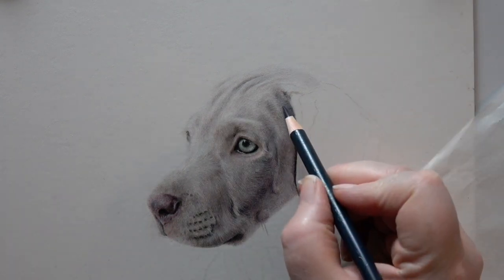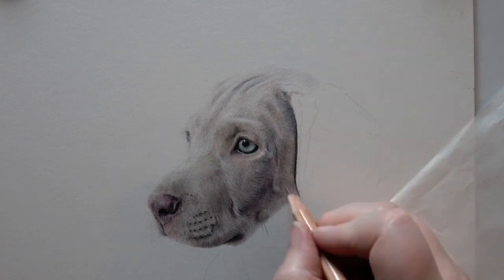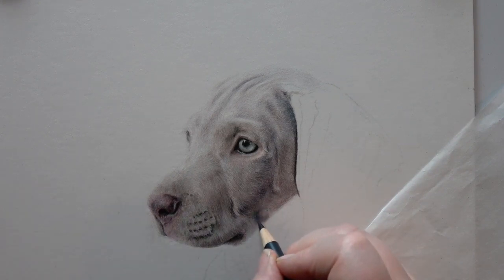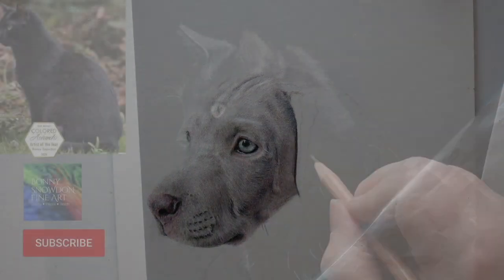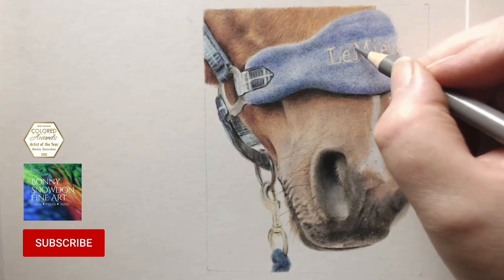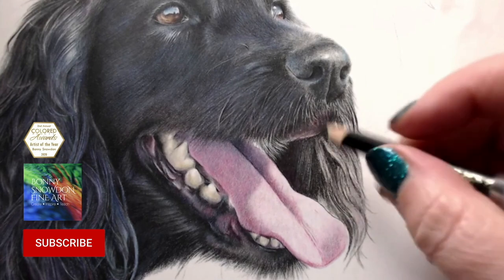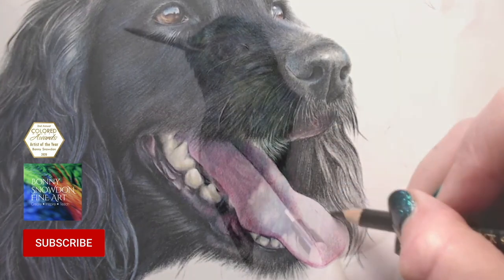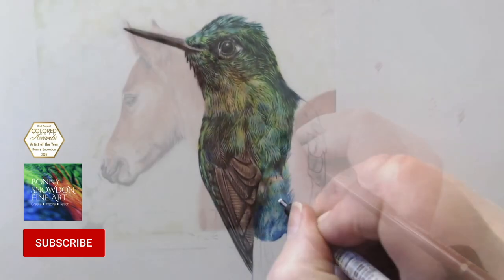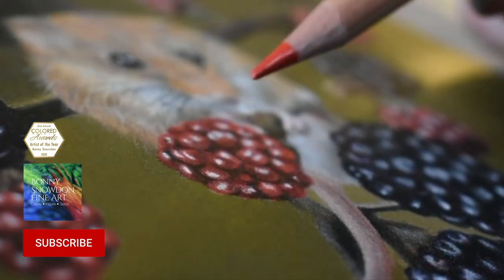If you want to draw this particular one, he is over on Patreon on the £10 tier with the whole thing. Thanks for watching. I really hope you found it useful and have learnt something new. If you have any questions or queries, please feel free to leave me a comment. If you want to see more videos like this, hit the subscribe button below. And if you'd like to find more tutorials filmed in real time with loads of detail and full step-by-step instructions, you can join my Patreon for just £5 a month — link in the description below.